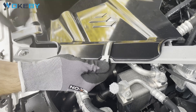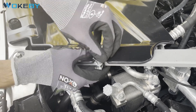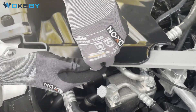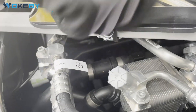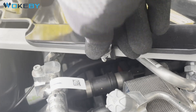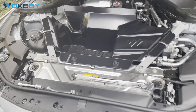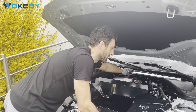Bend it all around, insert the screw and close the screw. So that's already it — all we have to do now is install the reinforcing beam again.